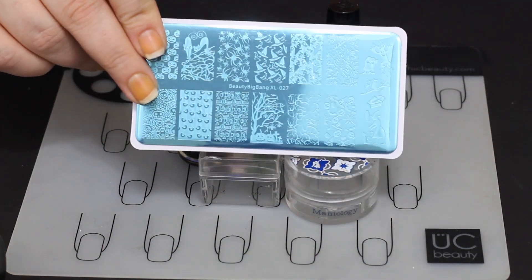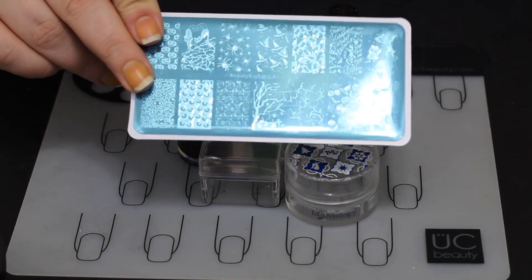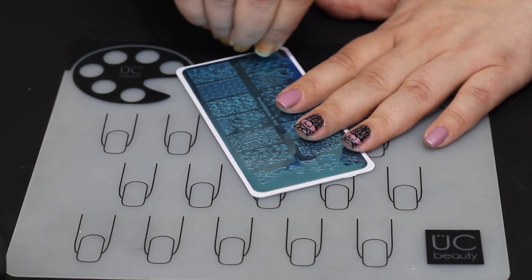Hello and welcome back to Jilly's Nails. We are going to get started on a very detailed tutorial this time around. We've had some technical difficulties over here so we're gonna get into the technical nail stamping stuff.